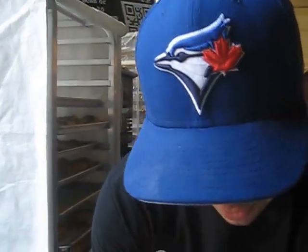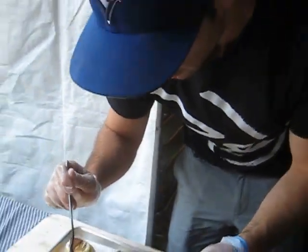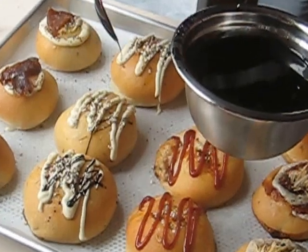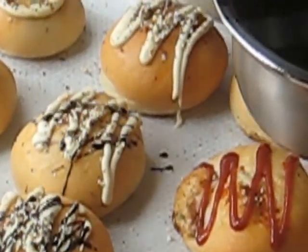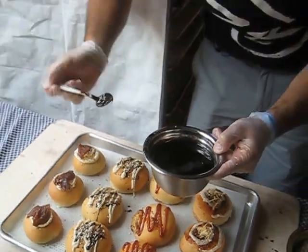And then what we do is we take this soy reduction and just kind of drizzle it on top. When it comes out of the oven, it comes out really nice and crispy. Gives it a little bit of a salty flavor. Pairs really well with the mushroom.